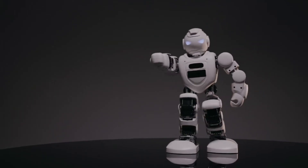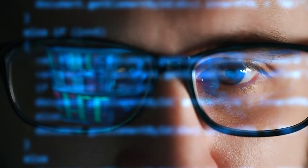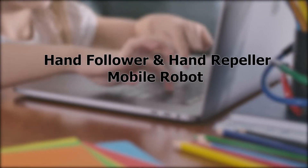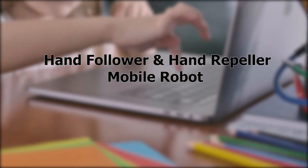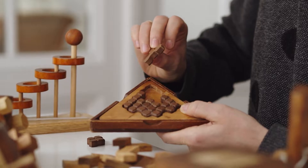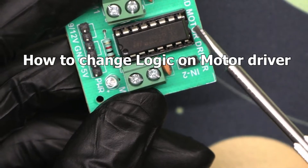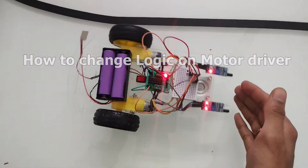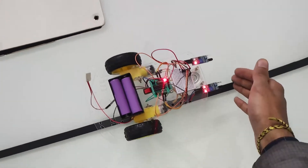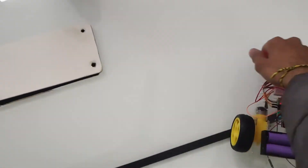Hello students, welcome back to our channel Robo Army. In today's video we are going to make a hand follower as well as a hand repeller mobile robot. During this video you will learn how to change the logic on the motor driver for allowing our hand follower robot to work as a hand repeller robot also.